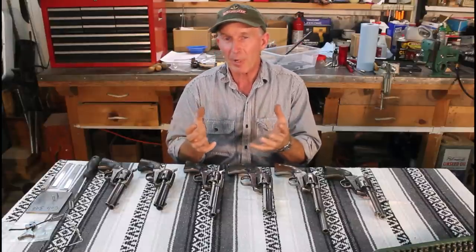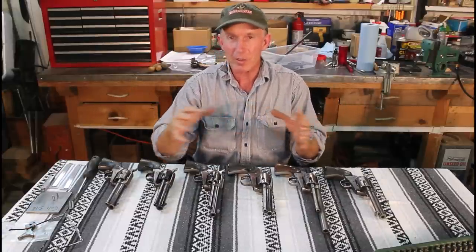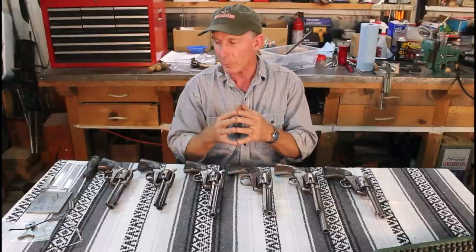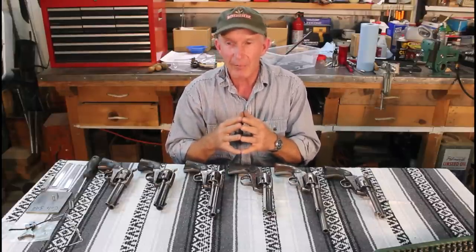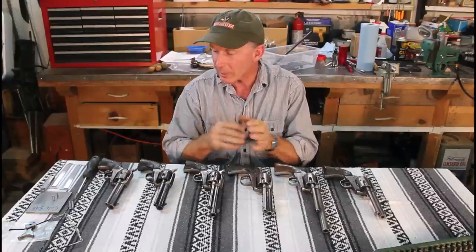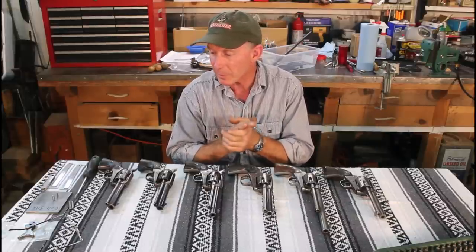Quality has gone somewhat downhill with the third generation and beyond. First generation guns were manufactured from 1873 to about 1940, so there's a vast difference in the metallurgy used. The quality of workmanship was always good across that whole span, though some late first gens may not be quite as high quality as the second gens. My wife's a collector, so I got to raid some of hers, and we've got a couple from family members to look over.